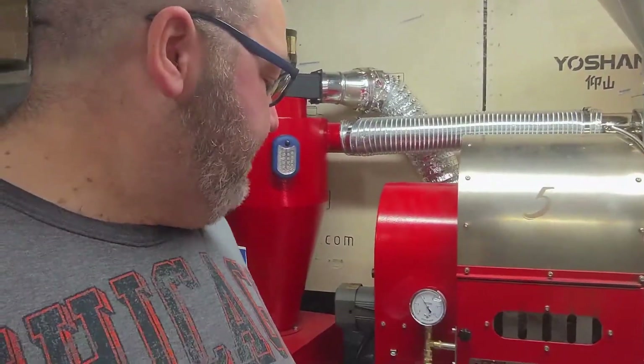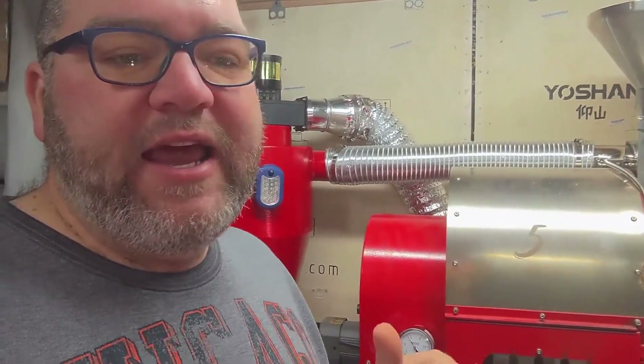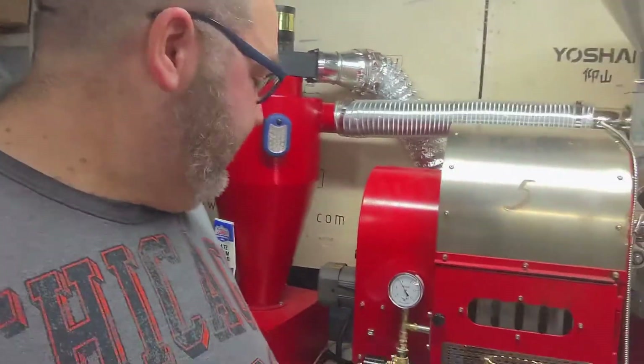The only issue I've had with this roaster was that the gas flow wasn't working for natural gas. They told me it would work, and clarified that I needed about seven water column of pressure to make sure the machine worked. Every engineer I talked to here in the U.S. didn't agree with that. What it boiled down to is that the plumbing orifices were too small because it was prepared for high-pressure propane rather than lower-pressure natural gas.